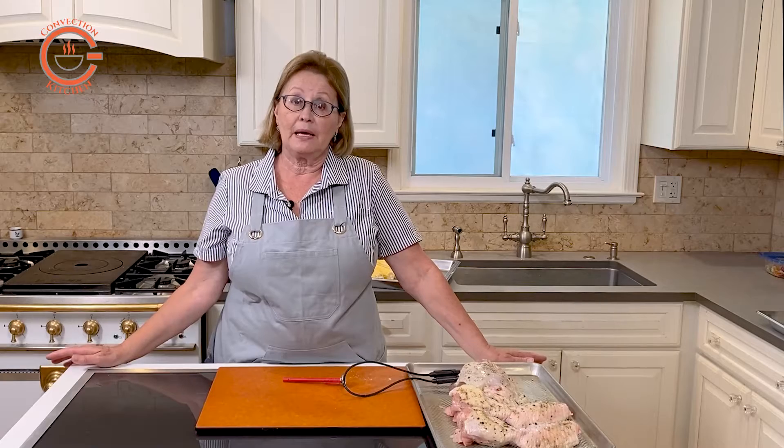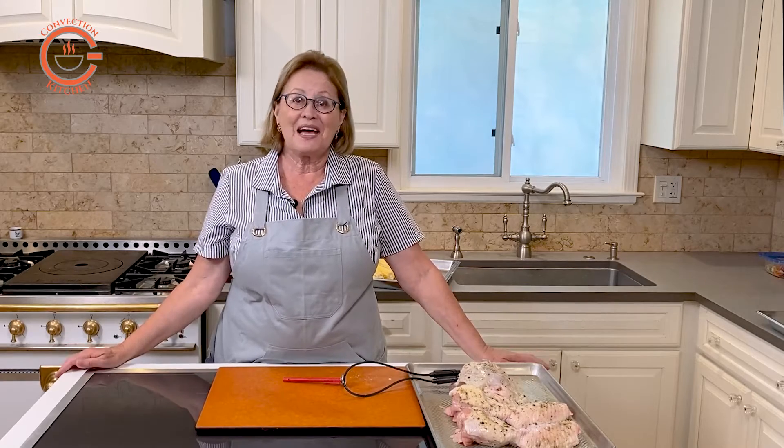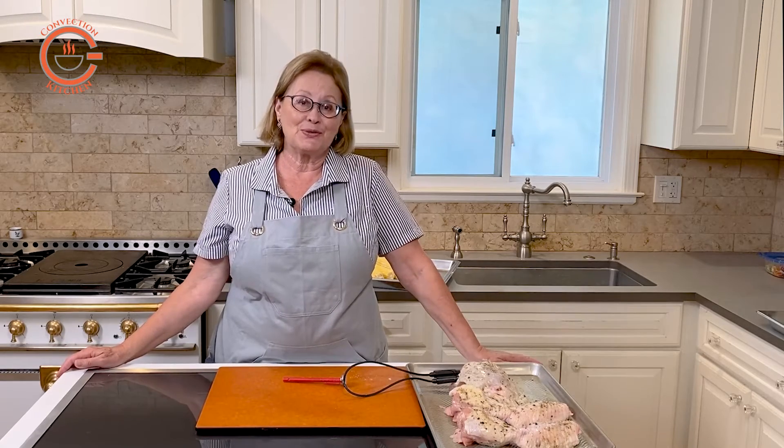When you remove the pan from the oven, you will notice some juices on the pan. Since they are full of flavor, I recommend you save these to use for your cooking.